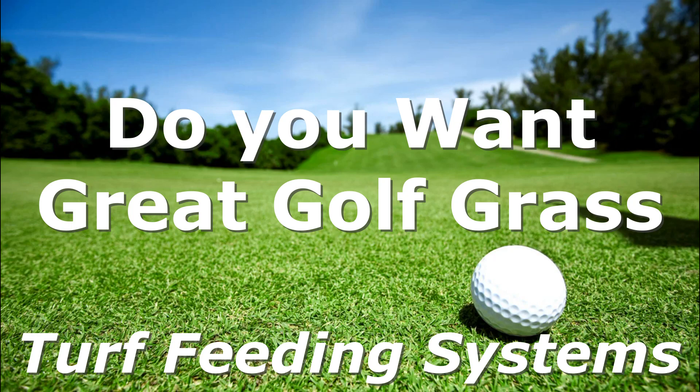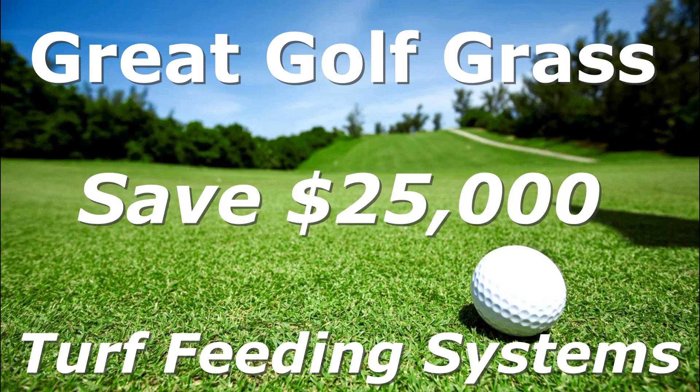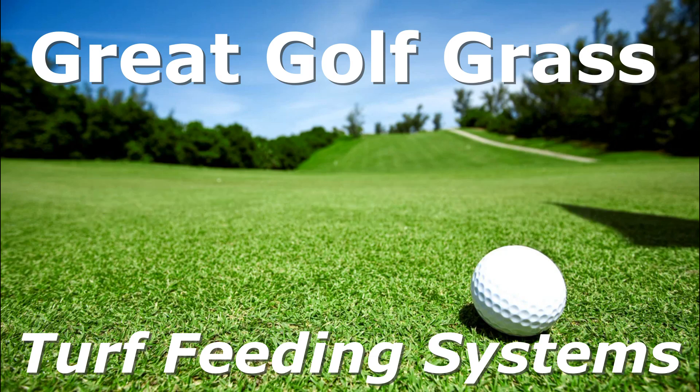Do you want great gulf grass? We can help you grow really great gulf grass and save you over $25,000 annually. How is that done?